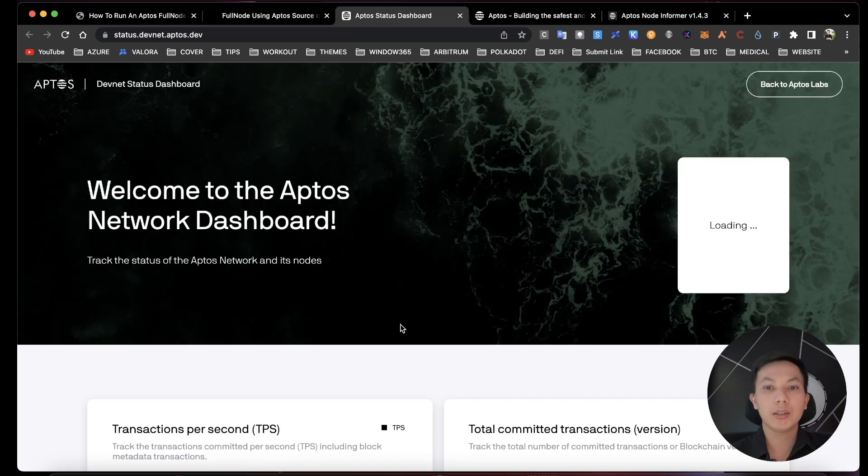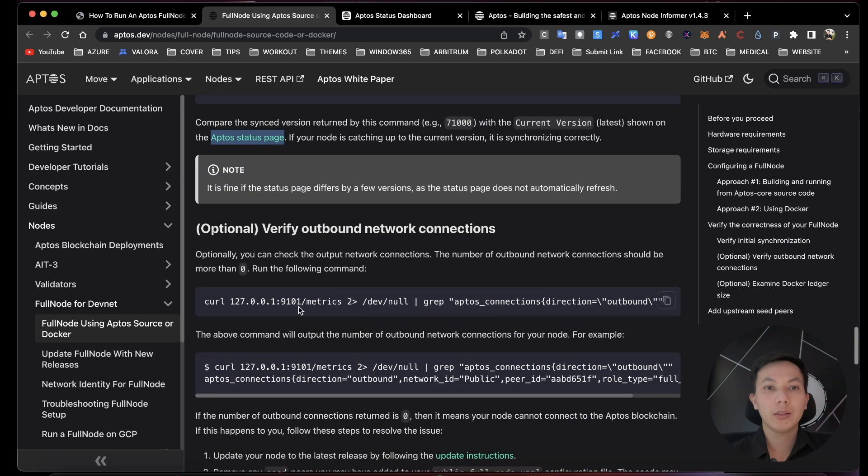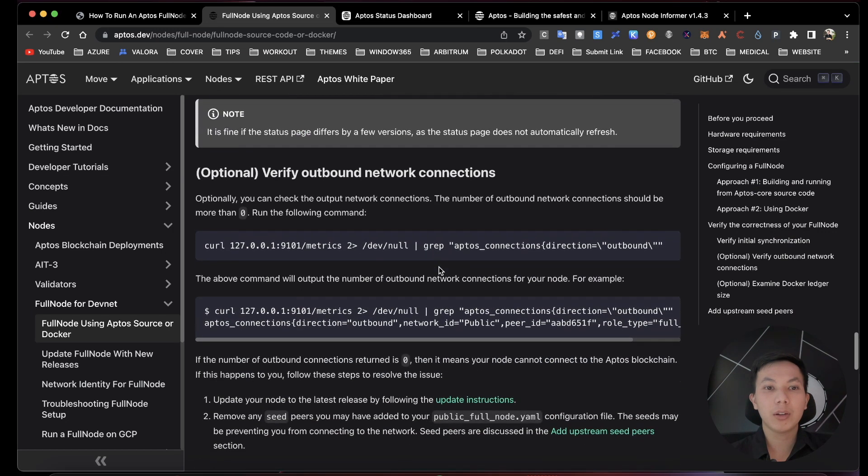Note that the Aptos status page doesn't seem to be working right now. Optionally, you can verify your connection — if the connection count returns zero, it means you cannot connect to the Aptos blockchain.